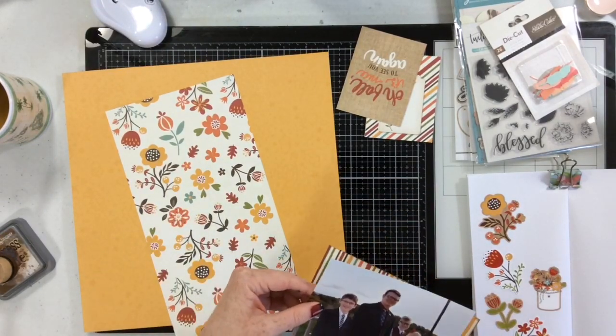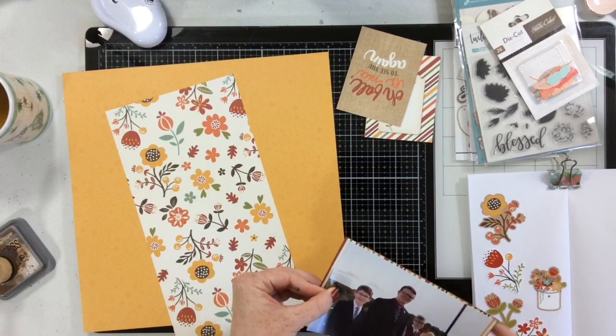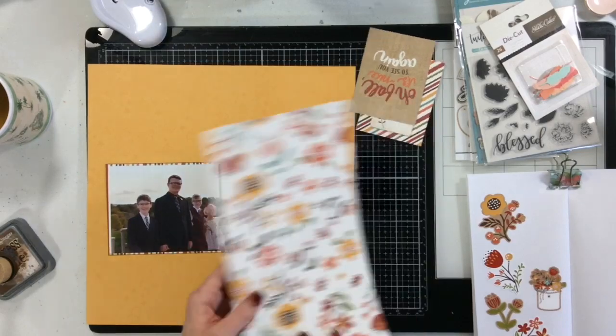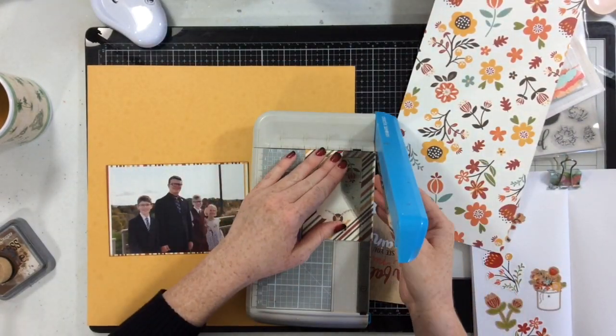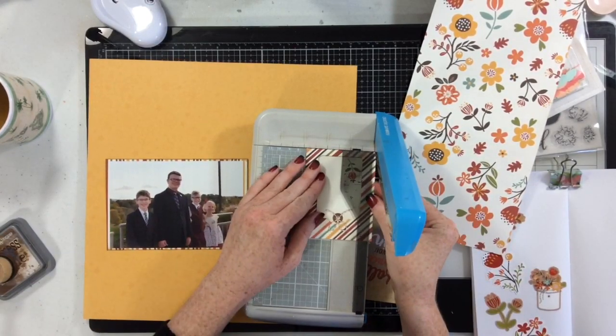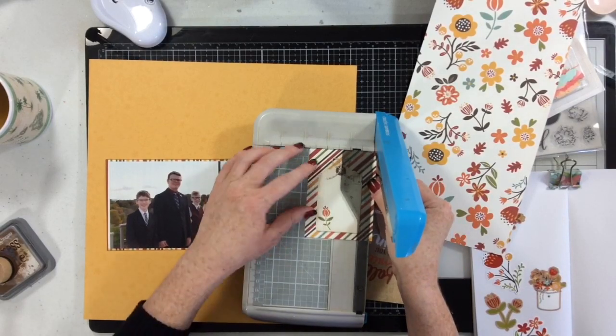This is a photo of my youngest son and all of his cousins. These three are the ones he is closest to because he sees them quite often — my sister only lives about 10 minutes from me and they're all close in age to him, so he has a good time with them.